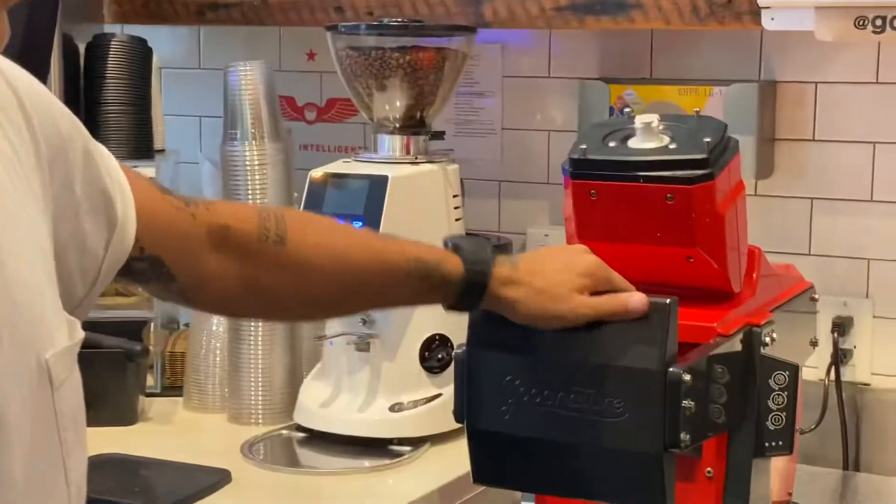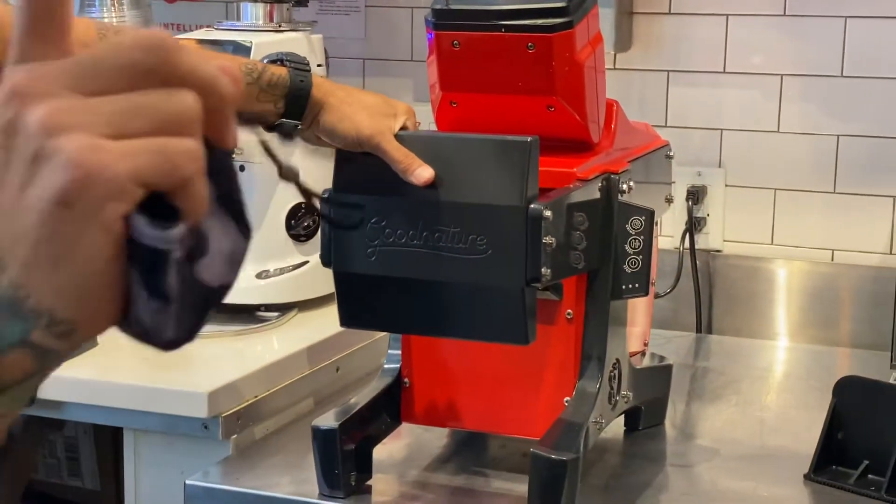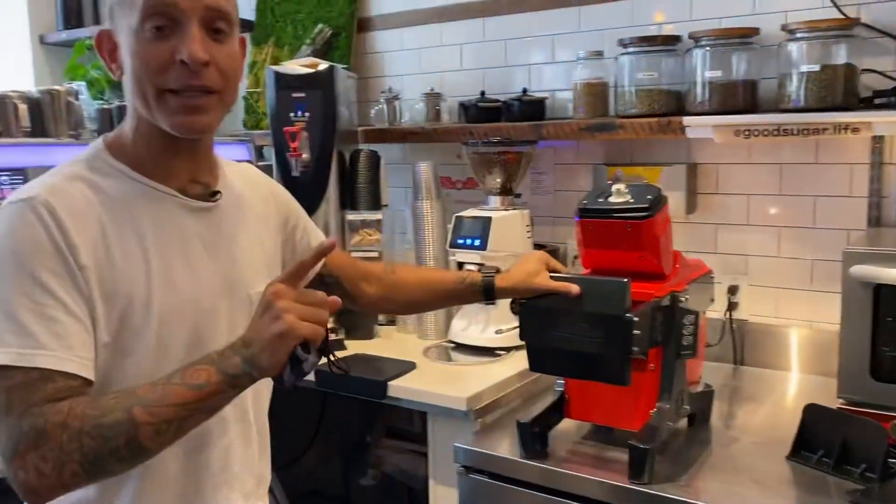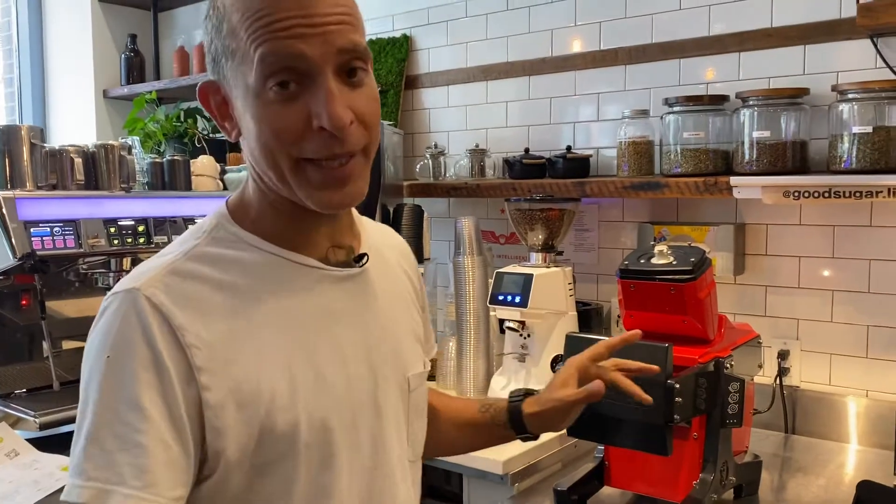Today, Good Nature sent me this incredible machine. I just want to be clear: they don't pay me, I'm not endorsed by them, and if I don't like it, I'm going to tell you the truth. They're not going to like me if I say I don't like it, but I will tell you the truth.